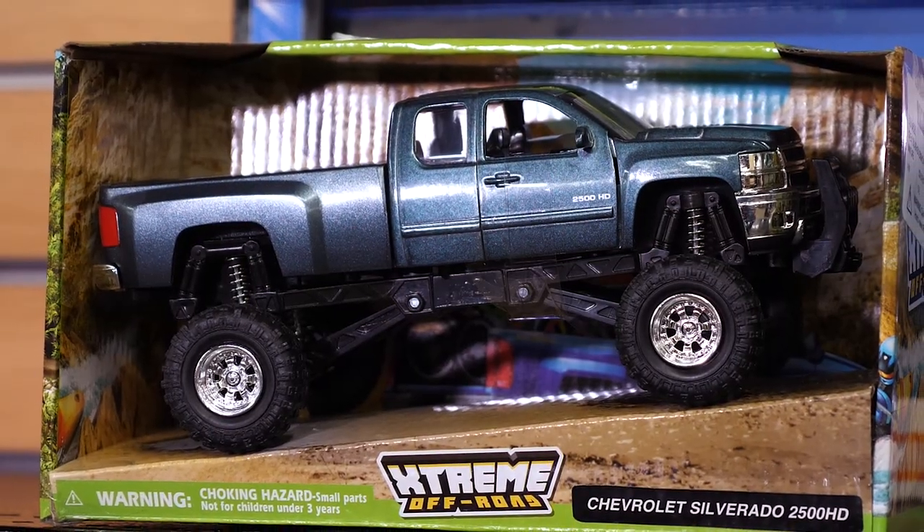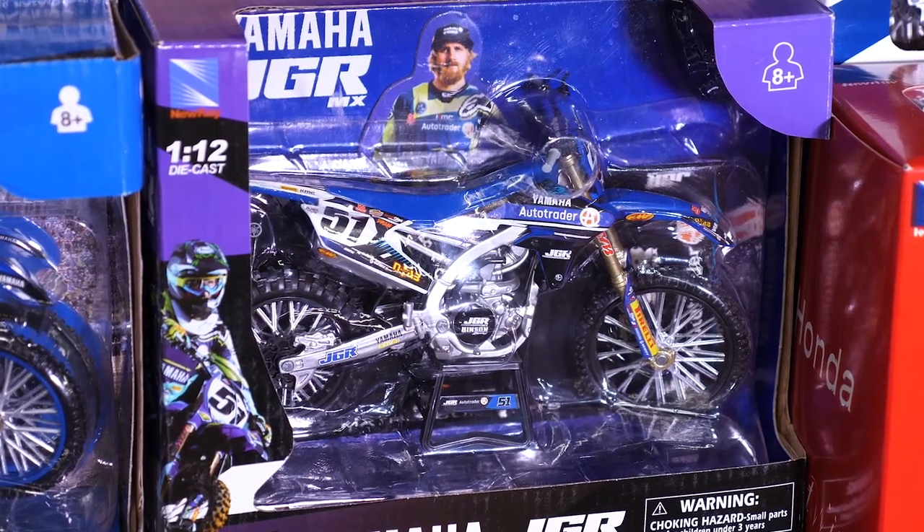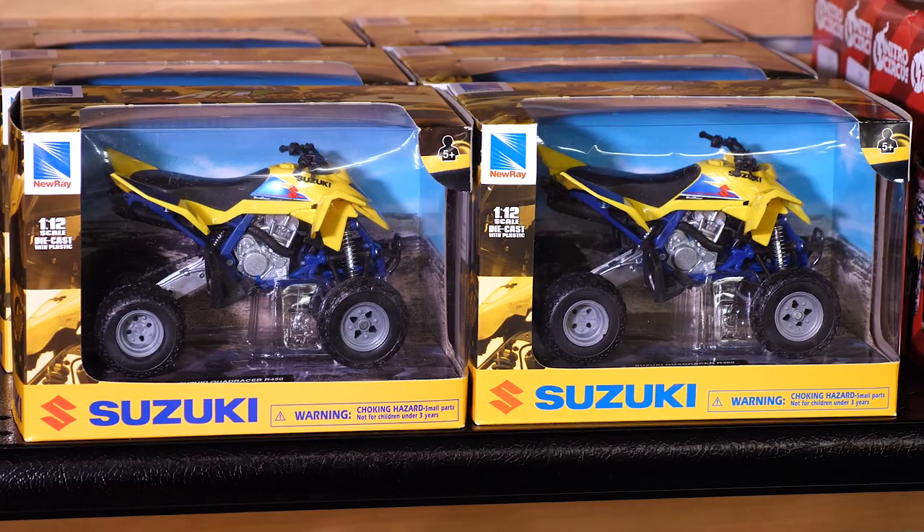These Nu-Ray toys are great for everyday use, but they're also great for Christmas presents, birthday presents, and more.